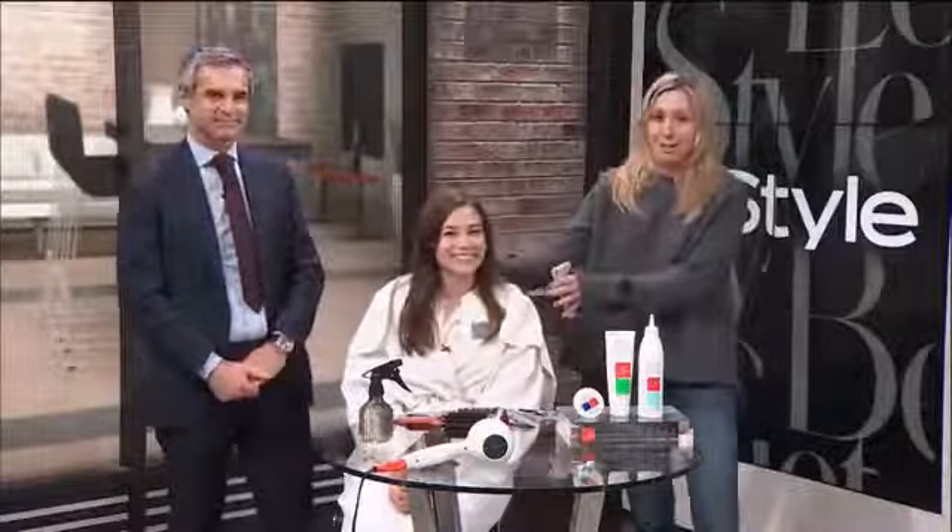Hey guys, I'm Kim with InStyle. I'm here with celebrity hairstylist Julian Farrell. And today, he's going to cut our editor Jane's hair. He's going to do his signature $1,000 haircut. And I cannot wait to see what it's like.